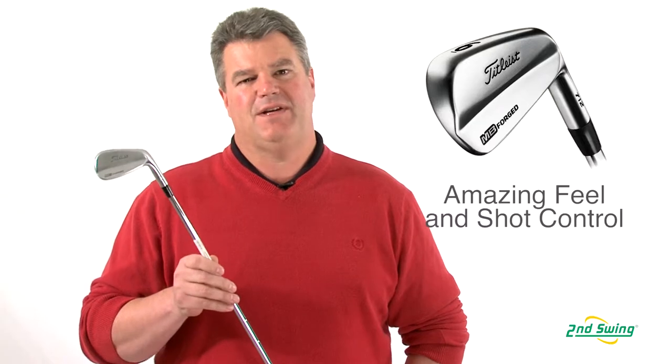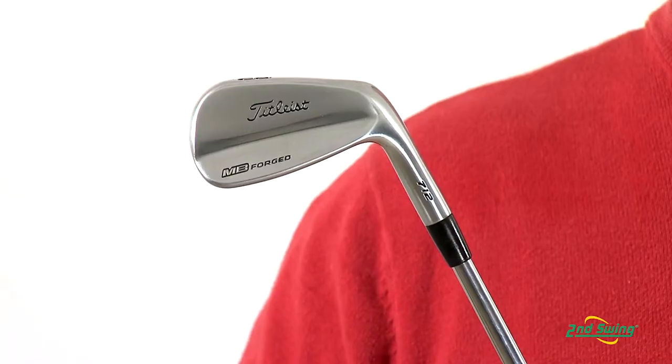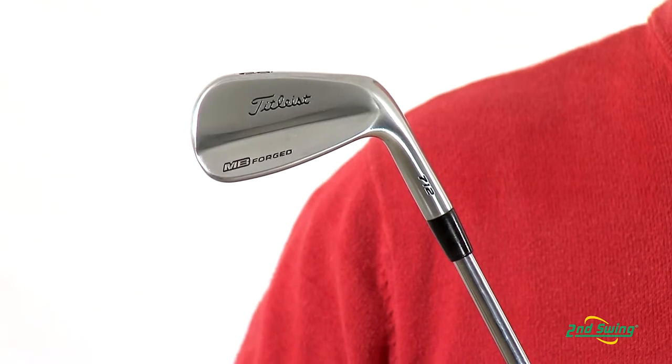Hi, I'm Mike Oliver, Certified Fitter here with Second Swing Golf, here to talk to you today about the MB-712 irons from Titleist. The MBs are a traditional looking forged blade which offers solid feel and advanced shot control for the more skilled golfer.